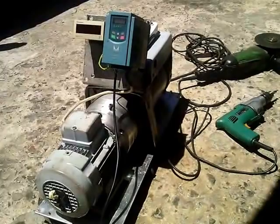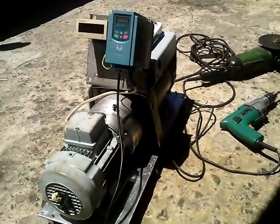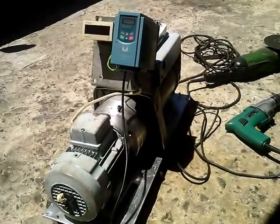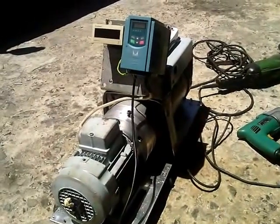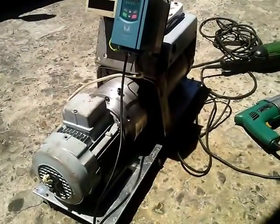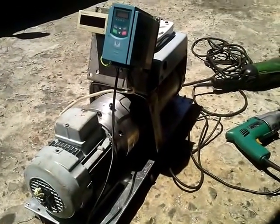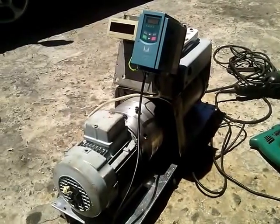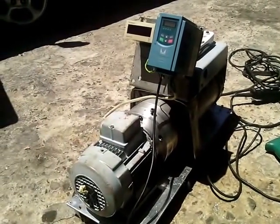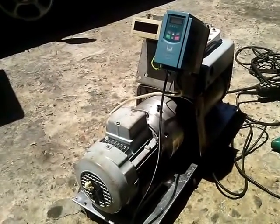The unit I'm using currently — this is my fourth prototype — is a 0.75 kilowatt motor connected to my multiplier, generating 3.5 kilowatts of power from this unit. So I'm using less power and able to get more out of it.